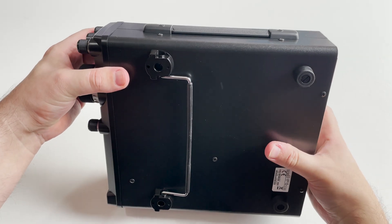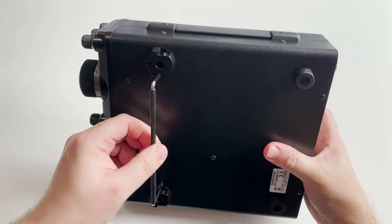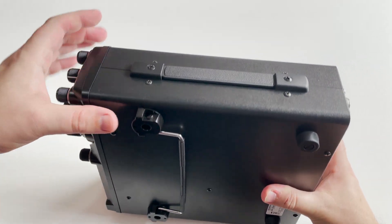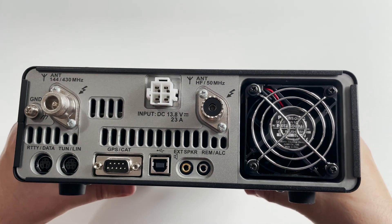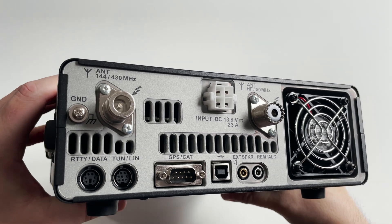On the side of the 991A you'll find a nice and sturdy carry strap, perfect for when using portable. Also underneath, an inbuilt stand can be deployed to raise the viewing angle of the front panel.